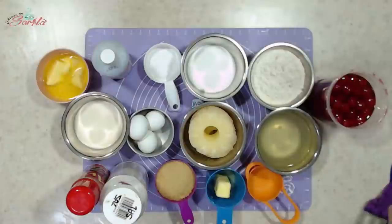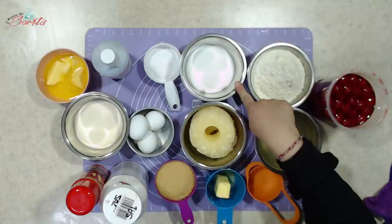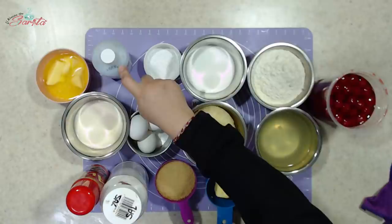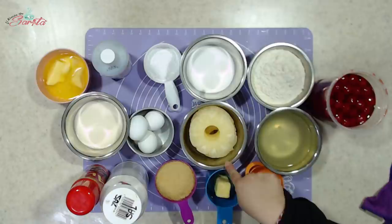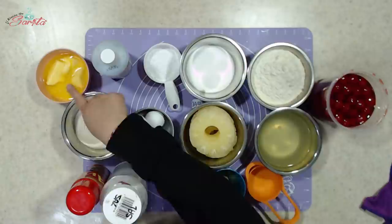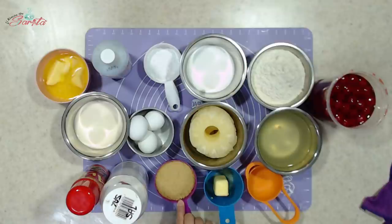Los ingredientes que vamos a utilizar en esta ocasión son: dos tazas de harina de trigo, media tacita de azúcar, dos cucharaditas de polvo de hornear, vainilla al gusto, todo el jugo completo de la lata de piña, tres huevos, tres cuartos de taza de leche, una barra de mantequilla derretida, tres pizquitas de sal. Para nuestro caramelo vamos a utilizar media barra de mantequilla y una taza de azúcar mascabada.